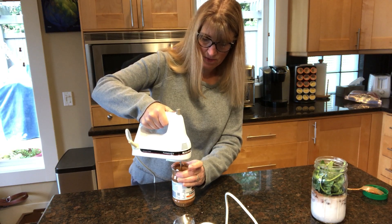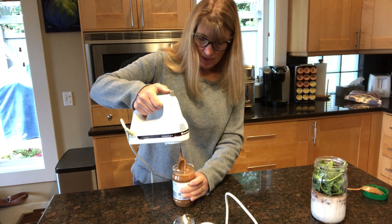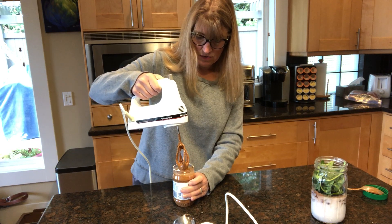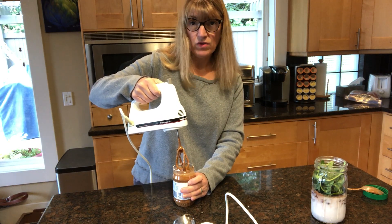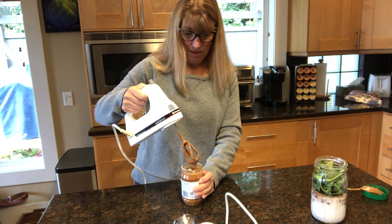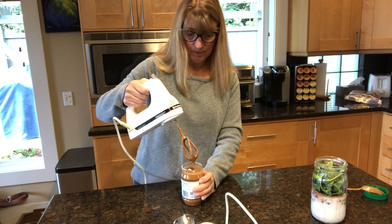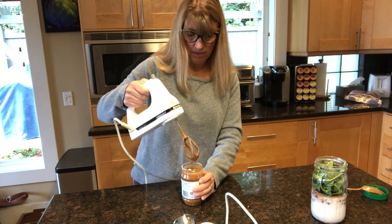The nice thing about having a brand new bottle is the almond butter isn't rock hard, but I have used this method on one of my bottles where the bottom was just rock hard after being in the fridge and settling, with all the oil coming to the top.